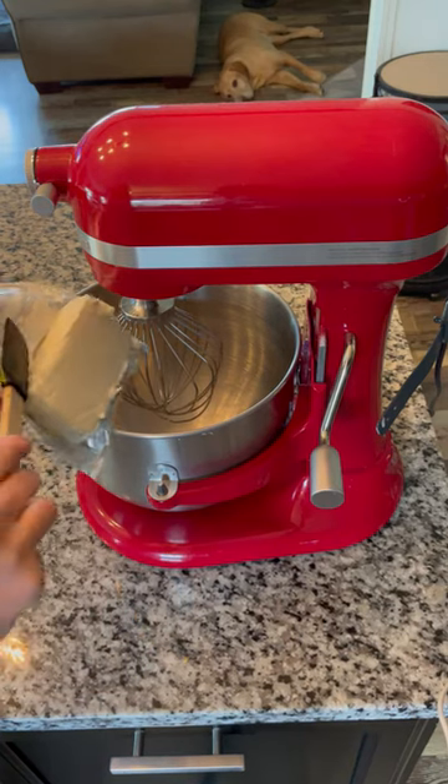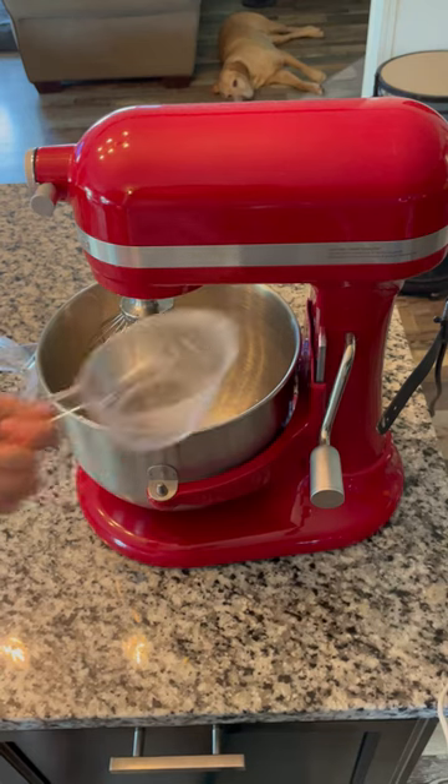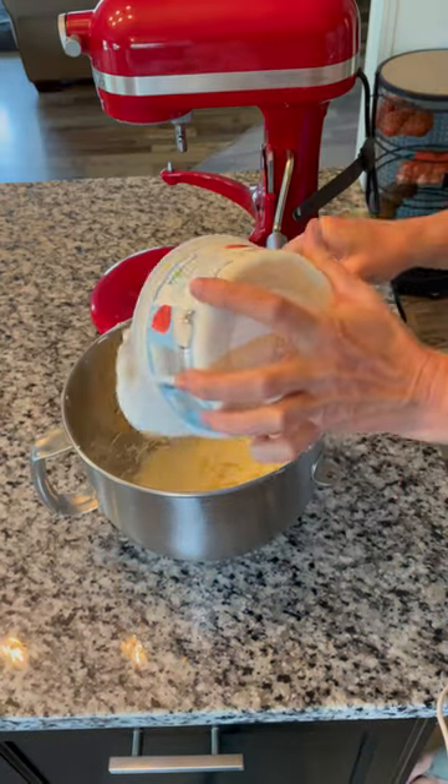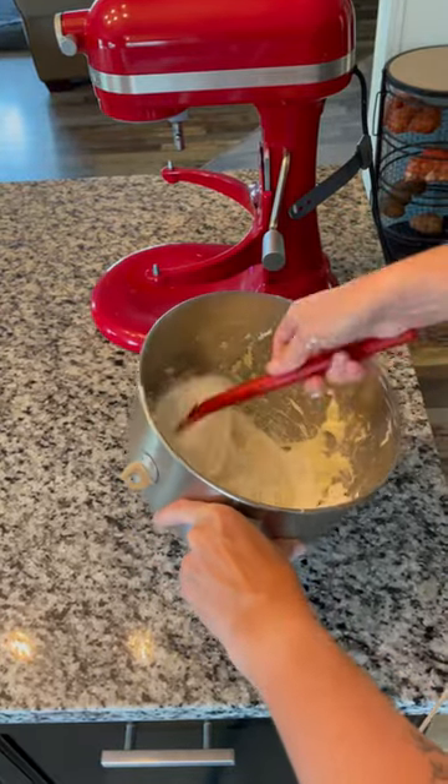Put eight ounces of cream cheese into your mixer bowl — it helps if it's softened, but who remembers to do that? Add in one cup of powdered sugar and beat until smooth. Once it's all nice and smooth, fold in eight ounces of your favorite thawed whipped topping.